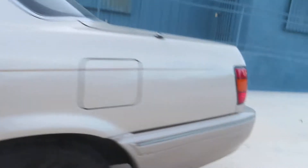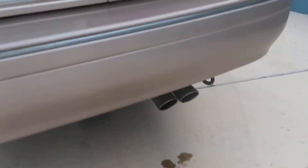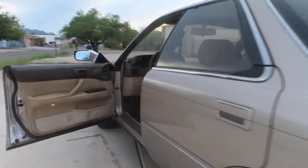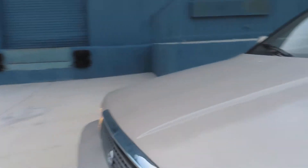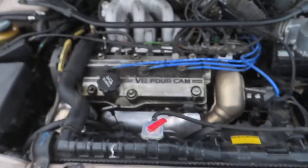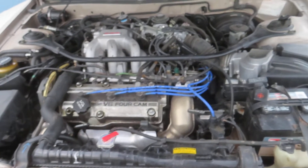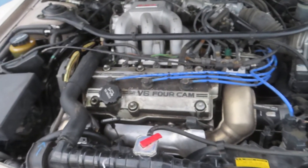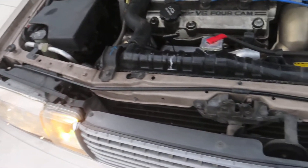I knew the timing belt broke because obviously it wouldn't start. I put a brand new timing belt on it and some associated parts — the tensioners and stuff — and it fired right up. That being said, as I started driving it, I noticed condensation coming out of the exhaust. You can kind of see it and you can smell it — it smells like antifreeze. There's a little bit of water in the oil now, which wasn't there before. It's got roughly 155,000 miles on it and NGK plug wires.